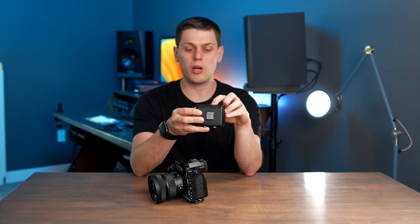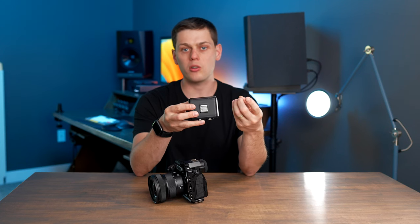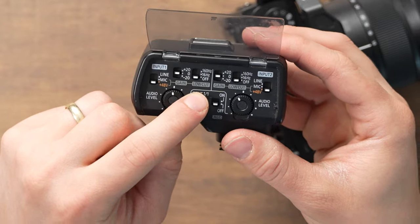I usually use it with one mic, so I typically leave it set to 1-1. But sometimes I run it with a wireless mic and an XLR mic, in which case you want to switch it to 1-2.